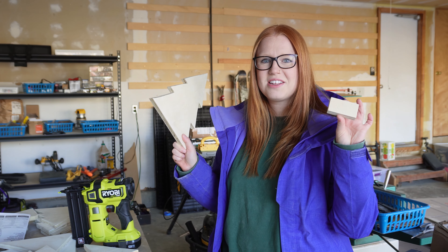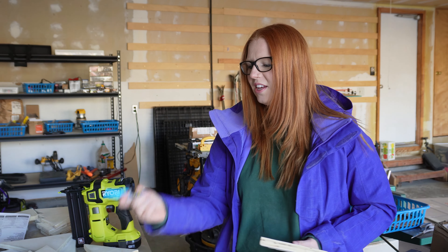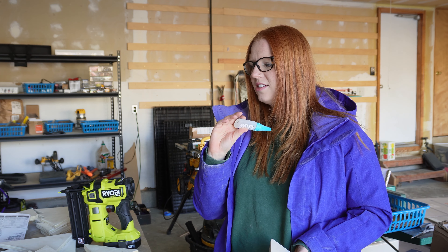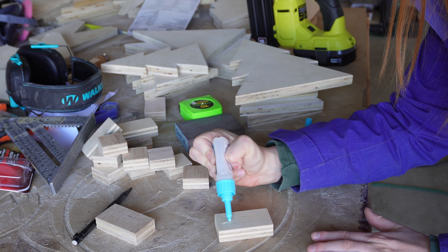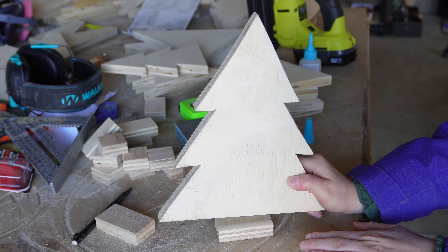Now it's time to attach the base of the Christmas tree to the actual Christmas tree itself. For that I'm going to be using some DAP Rapid Fuse glue. This stuff dries instantly — it's like CA glue, dries within 30 seconds. Super great for bonding things together.